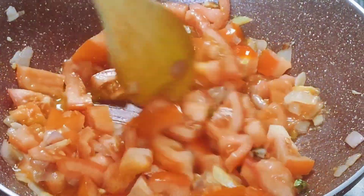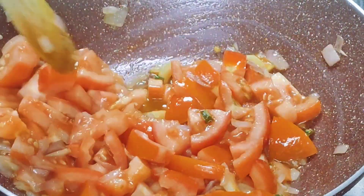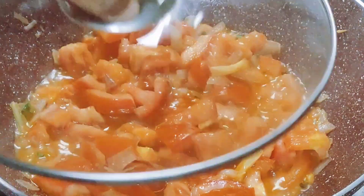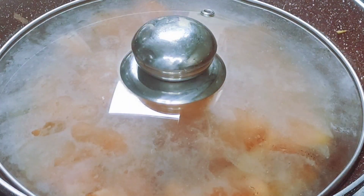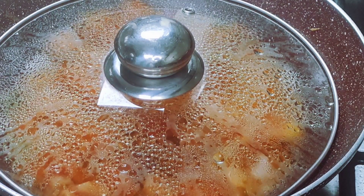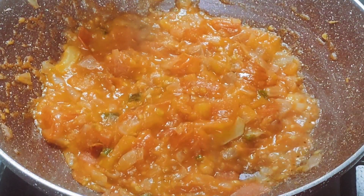We will make it in a quick quantity. Take the Kerala-style recipe and let's cook it for 2 to 3 minutes. Let's cook it in the mixer.